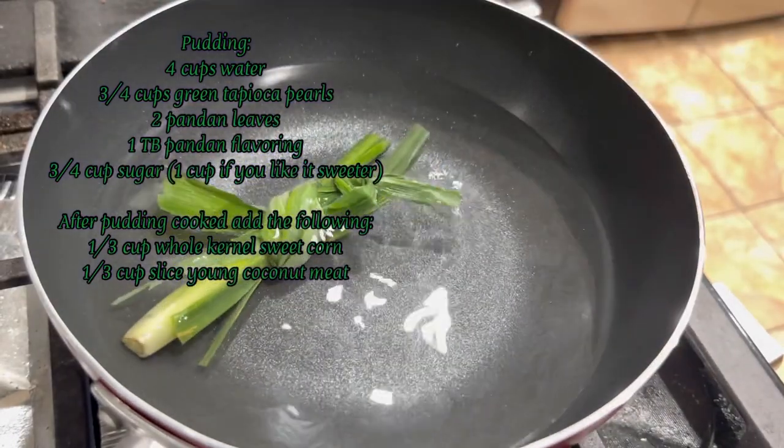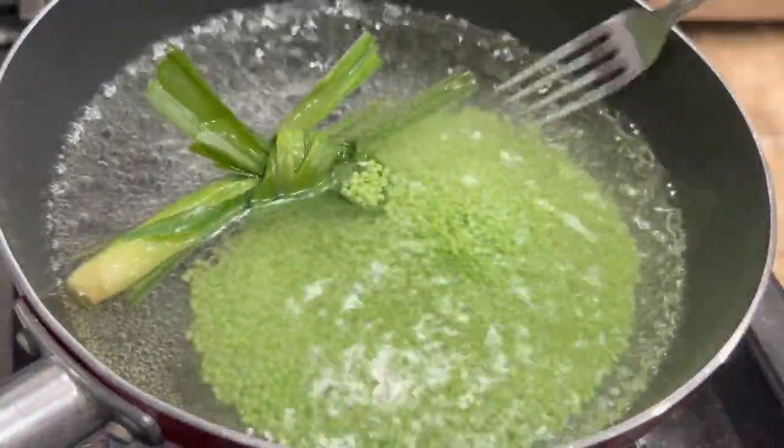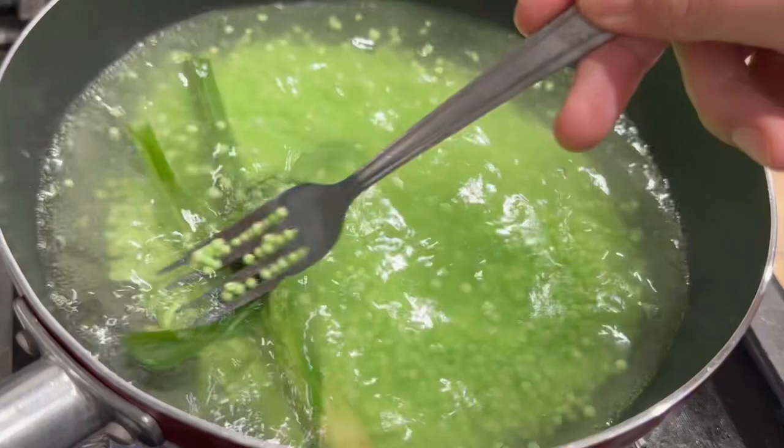Add in two pandan leaves, either fresh or frozen — if you don't have them you can do without. When the water starts to boil, add in three-quarters of a cup of tapioca pearls. Make sure to mix immediately so that the tapioca pearls don't stick to each other.